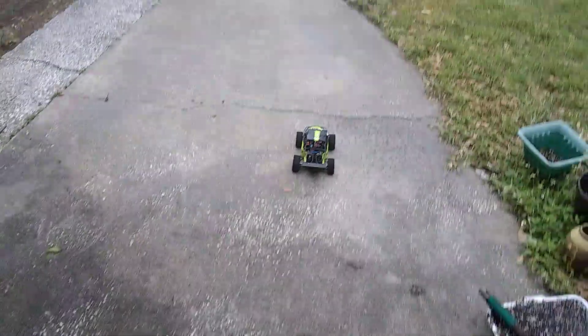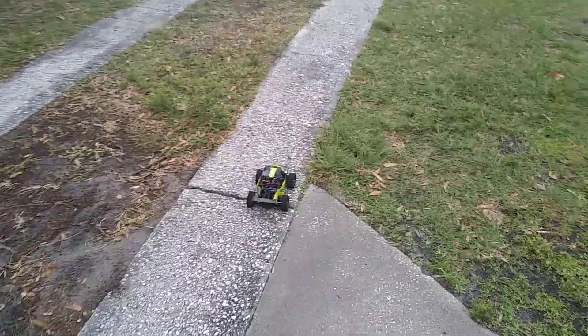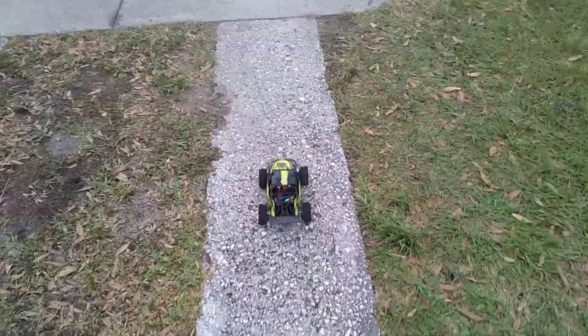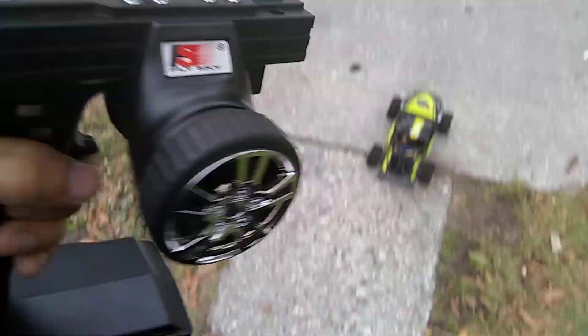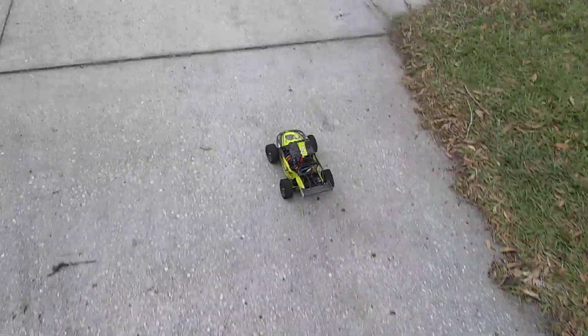Forgive my horrible driving. It's extremely hard to drive the GT3B one-handed because of how far it is from my thumb. I gotta kind of steer like this. You can see the car over there. I'll probably put the phone down for a minute.